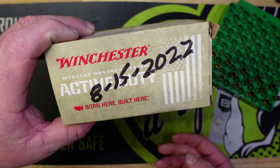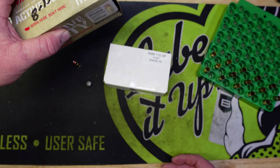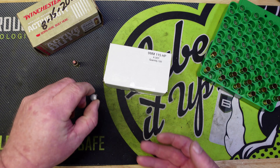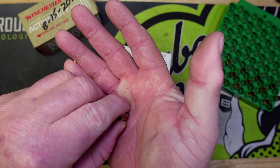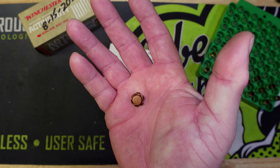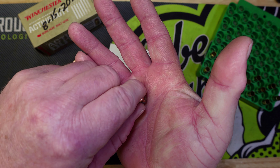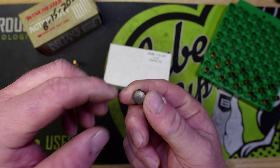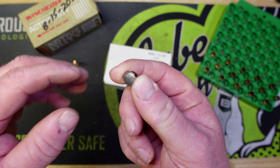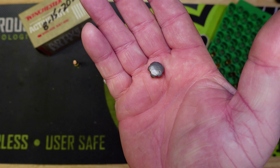That's a pretty wicked and very accurate round, and it led to making the 740 Duty round. What we ended up doing was taking a 115 grain Nosler Sporting Handgun bullet and sitting that on top of 6.7 grains of Power Pistol, and we were getting close to 1350 feet per second — but with a hollow point.